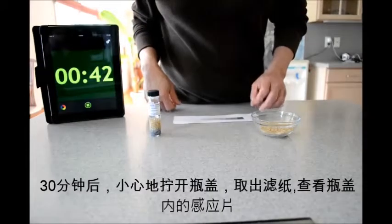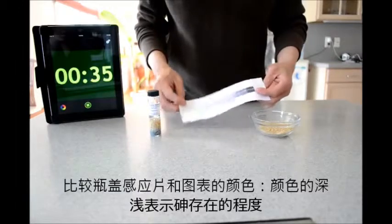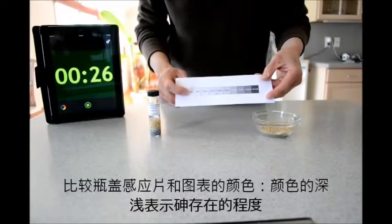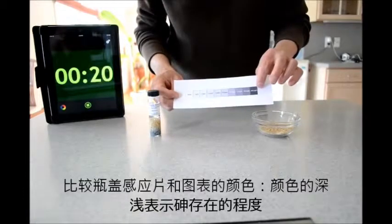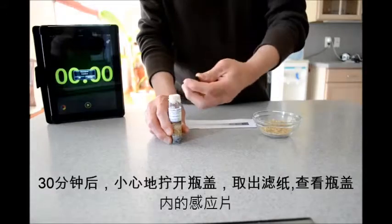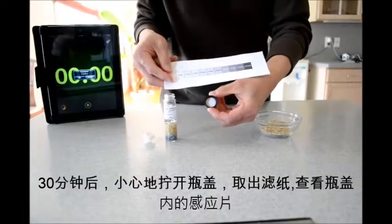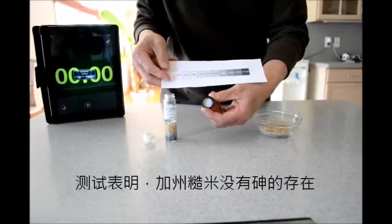Alright, we're almost at time. What we'll do is unscrew the cap and then compare what we see in the cap to this chart here, starting from 0 parts per billion for a colorless cap all the way to 200 parts per billion. As you can see, there's hardly any arsenic for this brand of rice, so this brown rice is pretty safe compared also to the white rice we tested before.